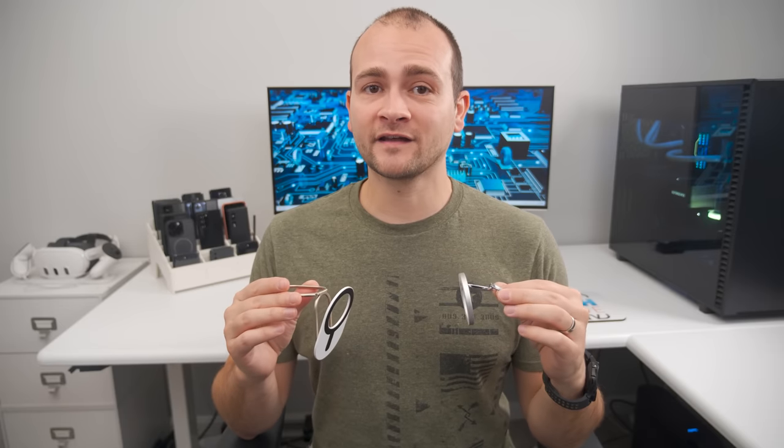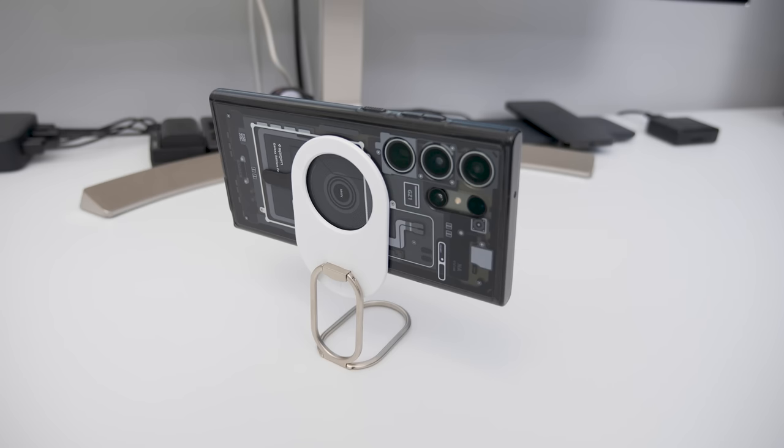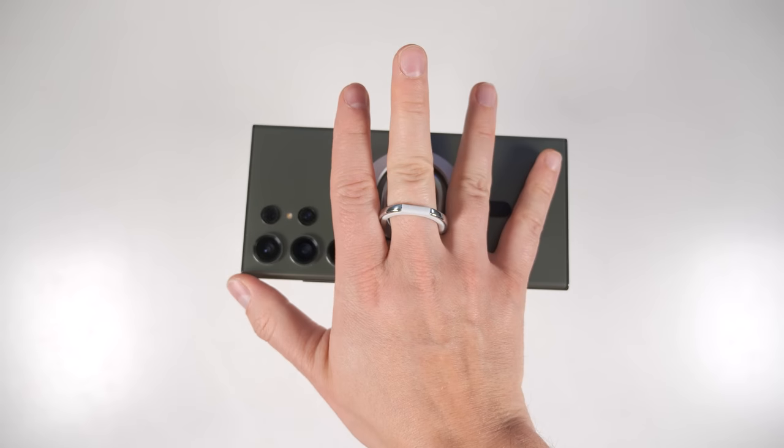A couple more MagSafe accessories I love are these two foldable ring holders. The longer one doubles as a stand that easily works in portrait and landscape modes and can be used as a camera stand to make it easier to get group photos. The second option has a more comfortable ring if you just want to have a better grip on your phone.